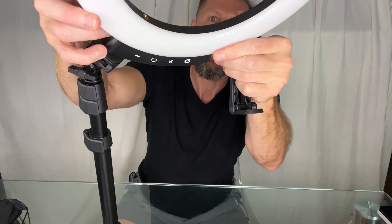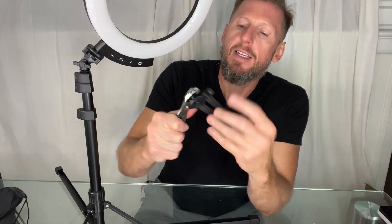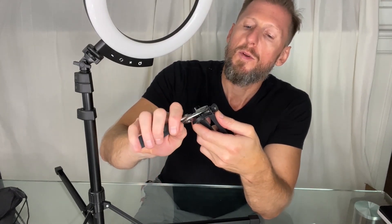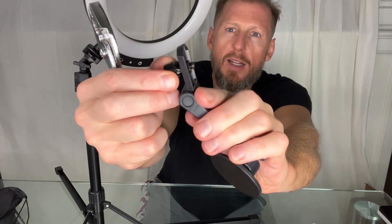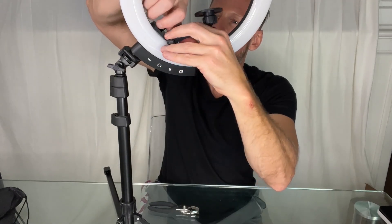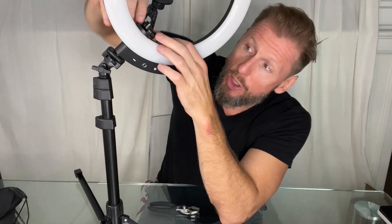So phone holder — threaded hole right here. Open this up, trying to get this into here. It's very difficult, not going to be able to finger tighten that — I'm going to need a pliers. So pliers to tighten that down. Getting it to go in — you can see it coming out the other side. Pretty tough, not easy. Got a little easier once it was through the other side, coming out into the threaded hole. So maybe first time around needs a little tool help.